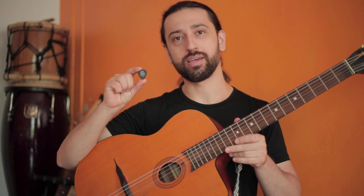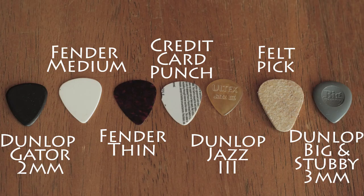Today I'm going to demonstrate the sonic differences between the pick you choose and the sound that it creates. When choosing your pick, what you want to think about is what kind of music are you going to be playing and what sound you want to have.